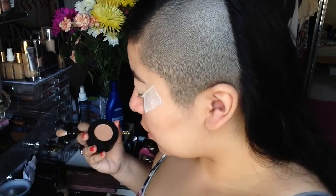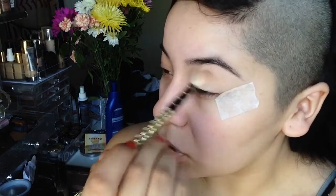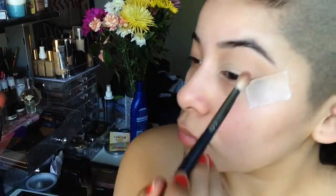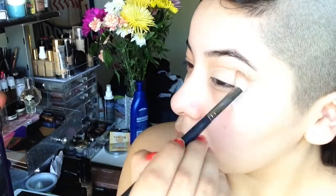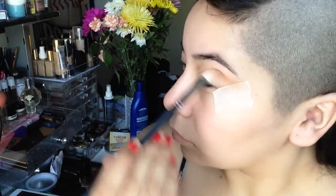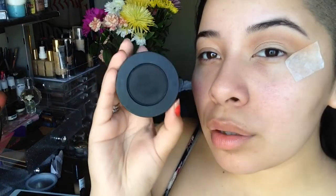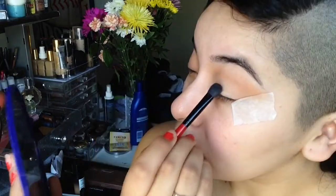Next, taking the Milk Cosmetics Dark Matter stack, I'm going to take the shade Blur as my transition shade — this just helps transition any shades I'll apply on the lid. Then taking Unseen from the same Dark Matter stack, I'm applying that underneath the transition shade just to give a little more definition, using the Morphe M521 blending brush to apply it into my crease.